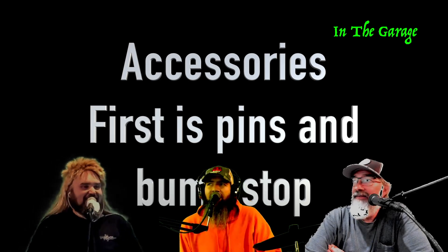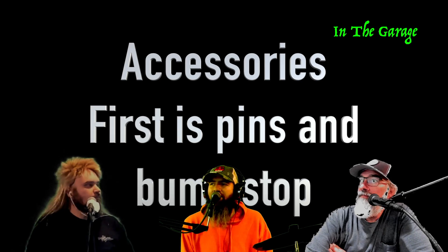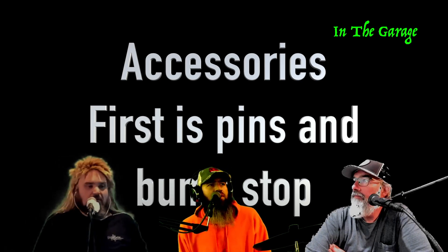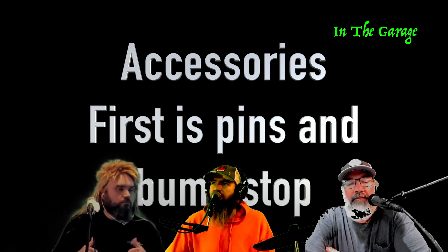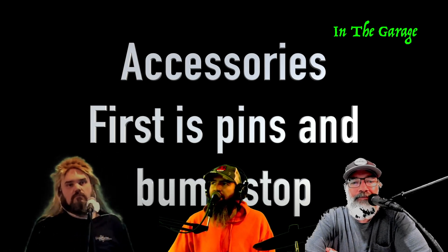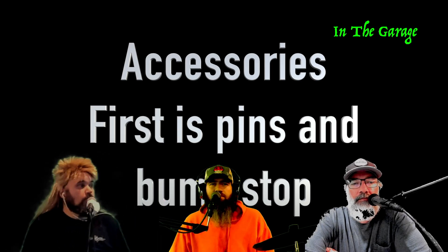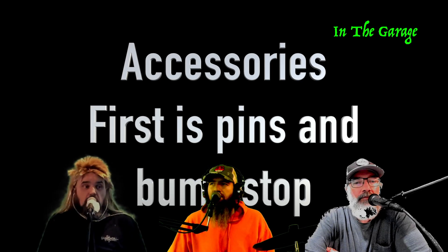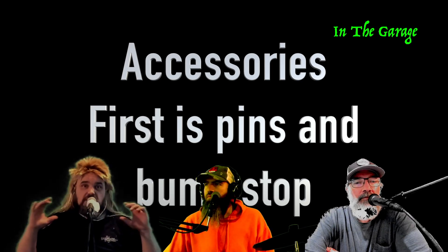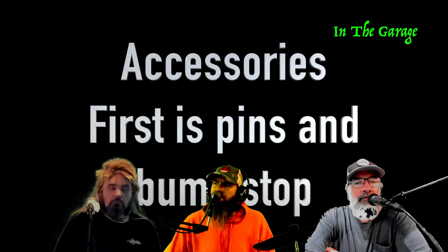My camera color is a bit off — I look orange because of my settings. I did fix it on the other file so hopefully next time it'll be corrected. We're on bumper part two, so if you haven't watched the first bumper video go back and watch it — link will be in the description. We're building a suburban camper with the bumper deluxe.